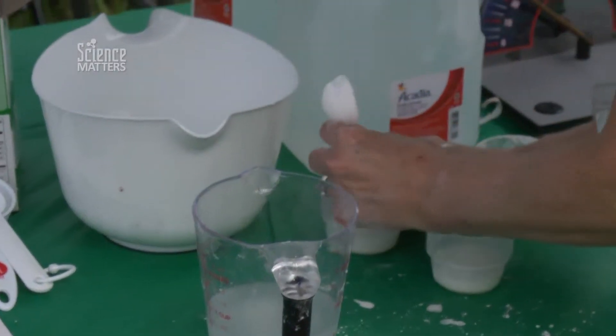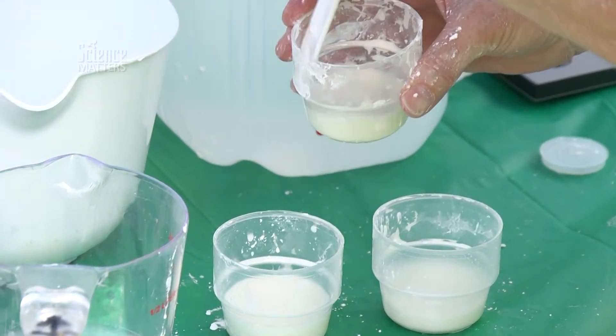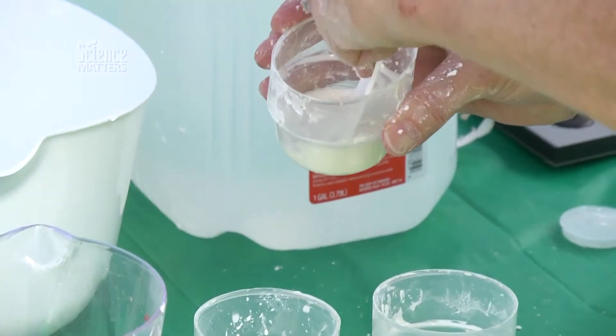You can use a spoon or you can just use your own hand and finger to stir it up. The mixture is now combined and has created a liquid — a white liquid.